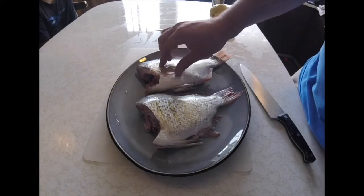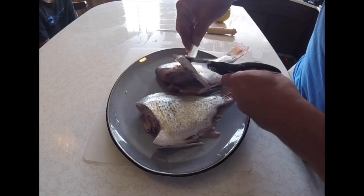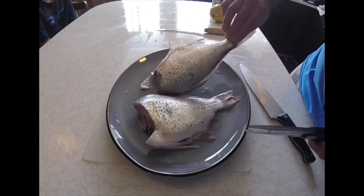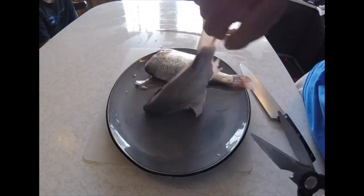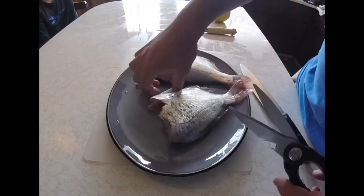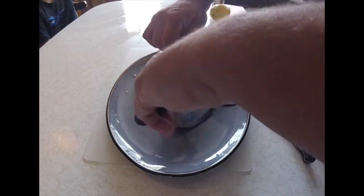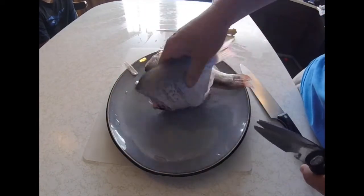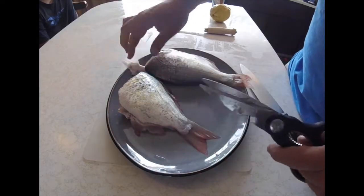What I'm going to do is just cut the fins off really quick, and that way I can go ahead and scale it in a minute. I might actually just cut — I think there are some bones down here that I'm going to want to cut off anyway.